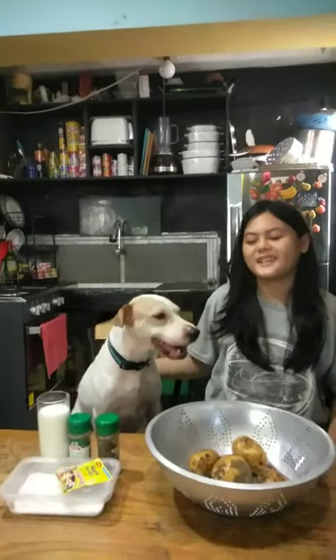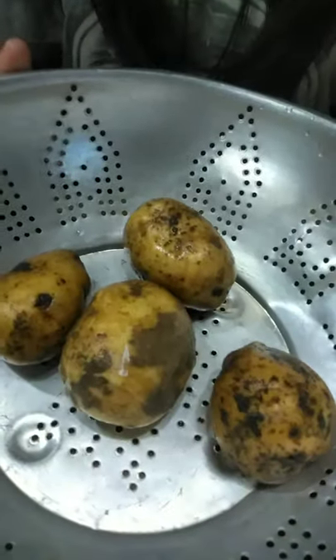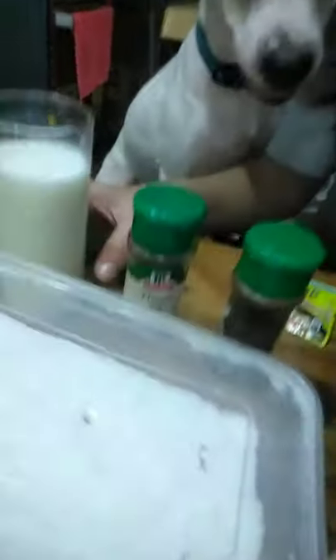Hi guys, welcome back to my channel! Today we're going to make mashed potatoes. Our ingredients are potatoes, pork, pepper, thyme, magic syrup, salt, and milk — or you could also use butter.